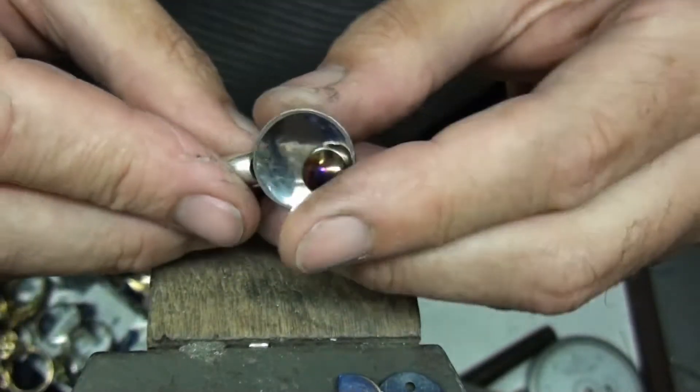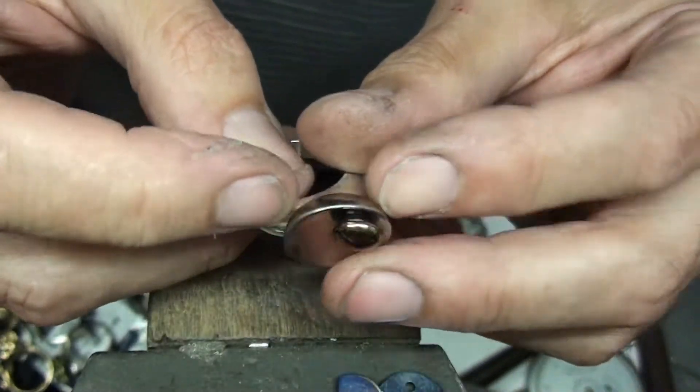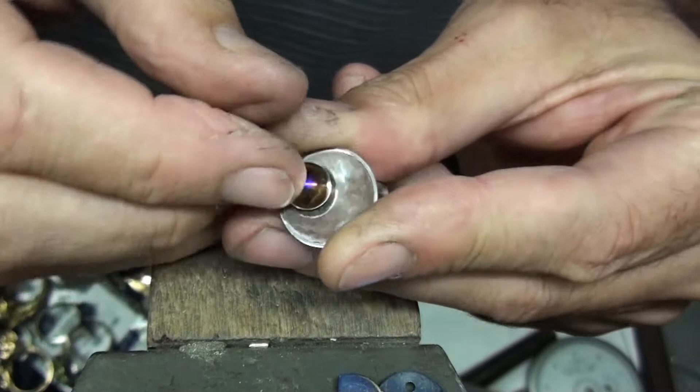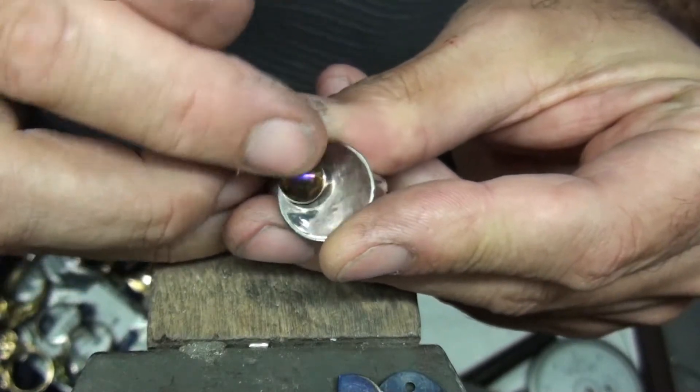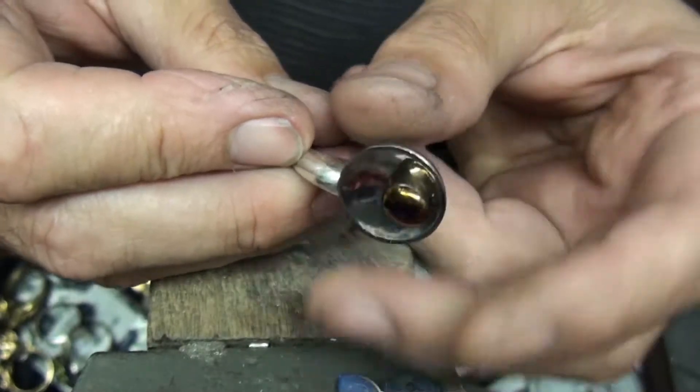Something else I'm working on at the moment is moving jewelry — this polished titanium disc moves around, and also the titanium ball on top moves around as well. It's something I'm trying to figure out at the moment.